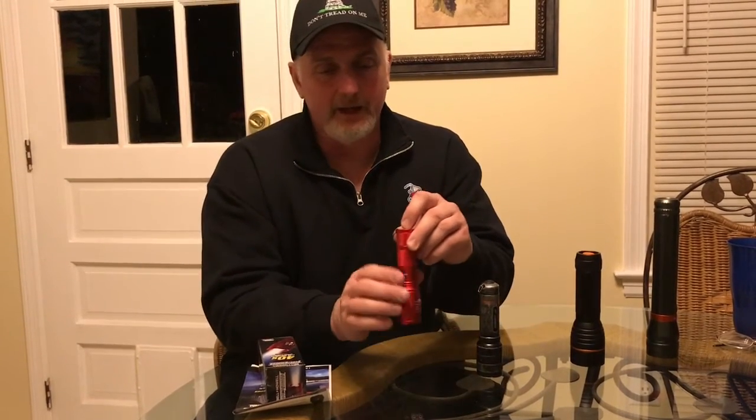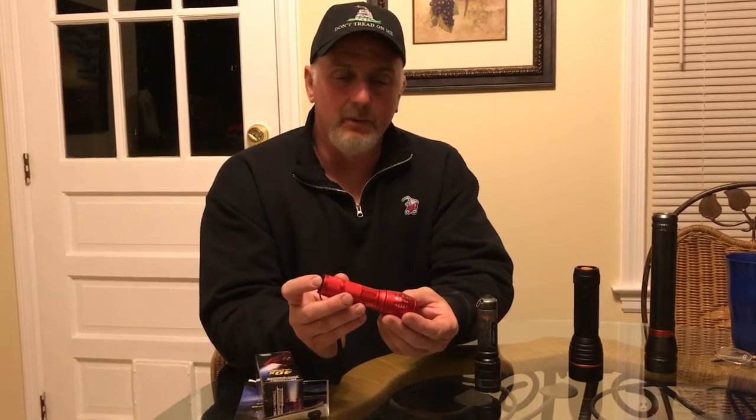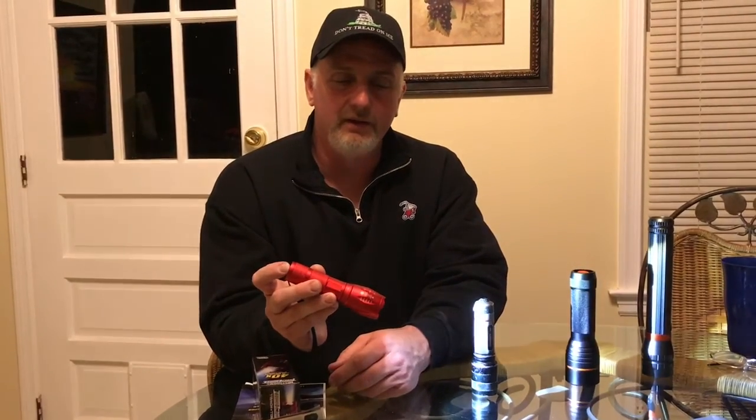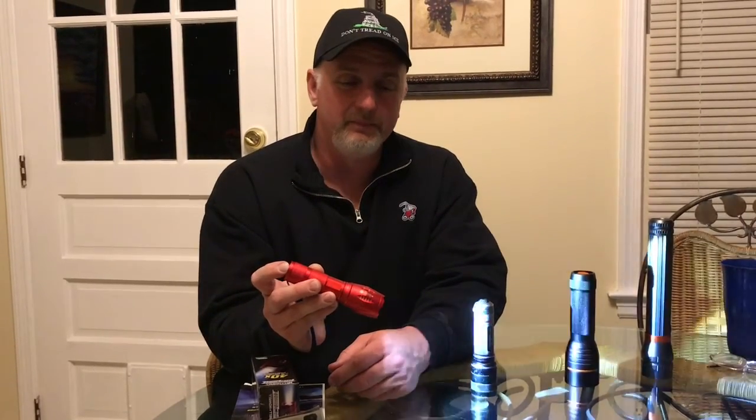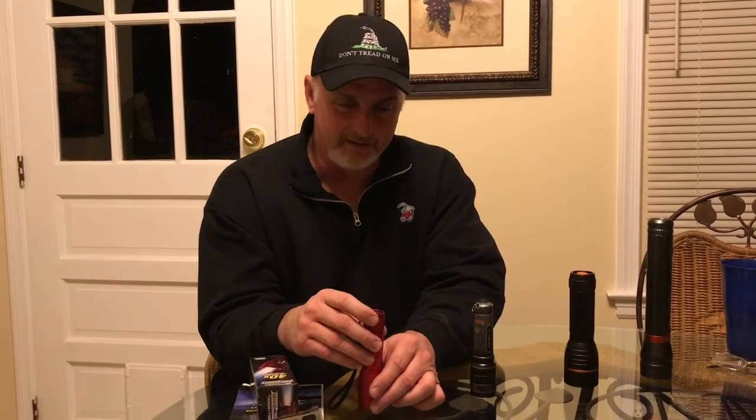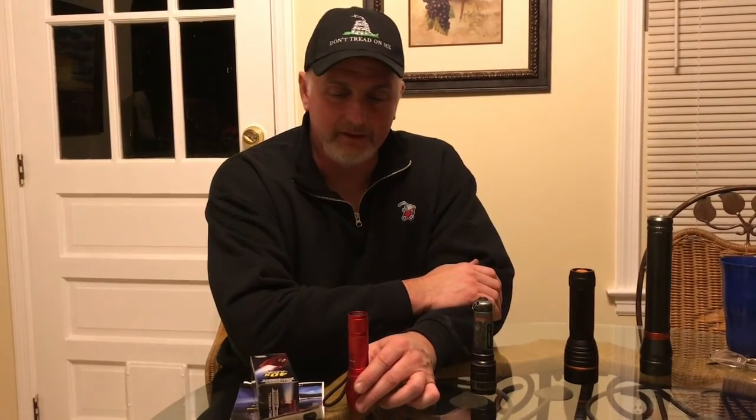I'm going to be content taking this to work tomorrow and seeing how it works out. The only thing I'll have to get used to is that it has all these features — like the strobe light — so I have to tab through one, two, three, four times to get it to cut off. Sometimes I'll stick it in my pocket and the light will still be on, so I just have to get used to that. But I think I'm really going to like this light. Thank you for watching — don't forget to subscribe, tell a few friends about us, leave comments below, and we'll have a link if you want to purchase one. Have a great day and we'll see you next time.